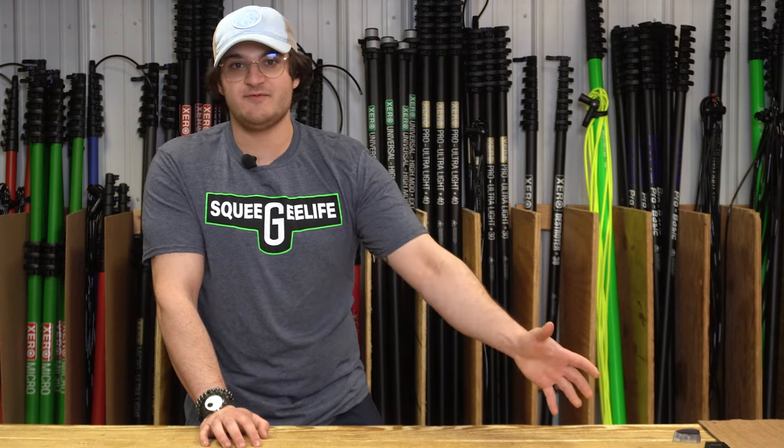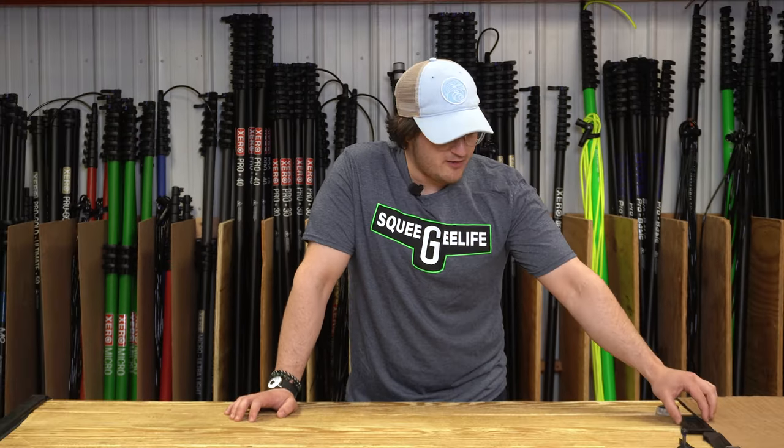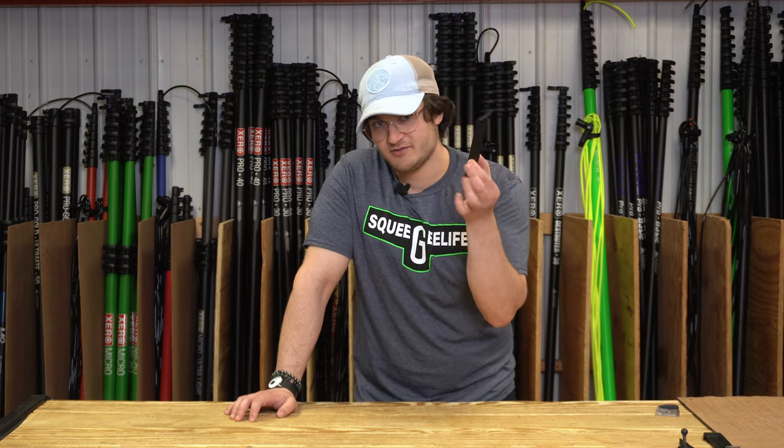Hello everybody, welcome to Tinkering with Josh, with Josh from the engineering department at WCR. Today I want to take a little bit of time and talk about some of the 3D printing resins and filament that we use here in the office. I'll start off with a familiar product: the screen wedger.